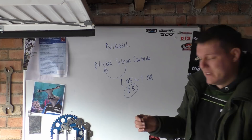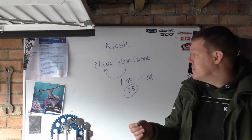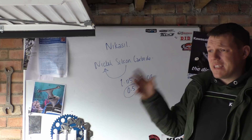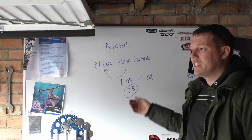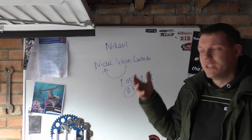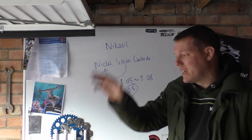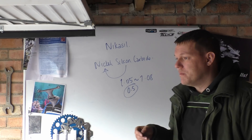Cylinder coatings also have better thermal conductivity characteristics than liners simply because they're thinner. We're talking about 50 to 100 microns for the coating, versus three or four millimeters thick for a cylinder liner which needs structural rigidity. Aluminium is a far better heat conductor than cast iron or steel, so even though Nikasil itself isn't as thermally conductive, the overall cylinder package — because the coating is so thin — wins out on heat conductivity.